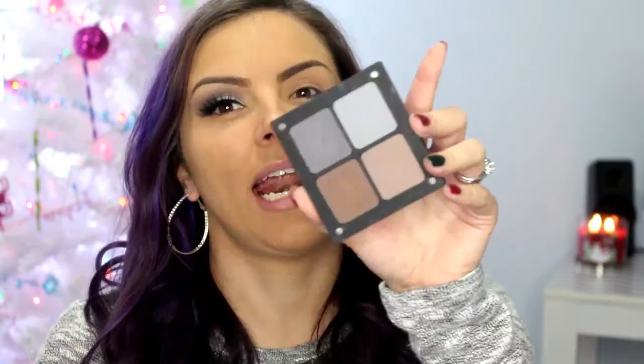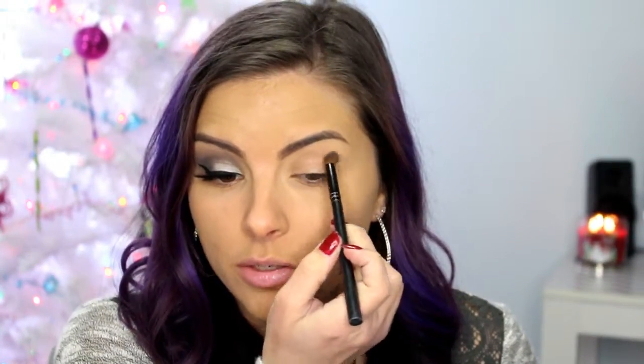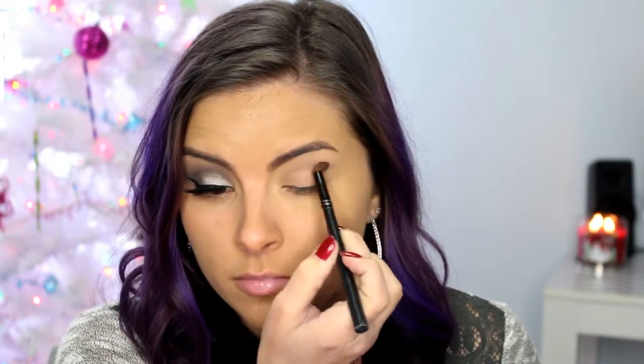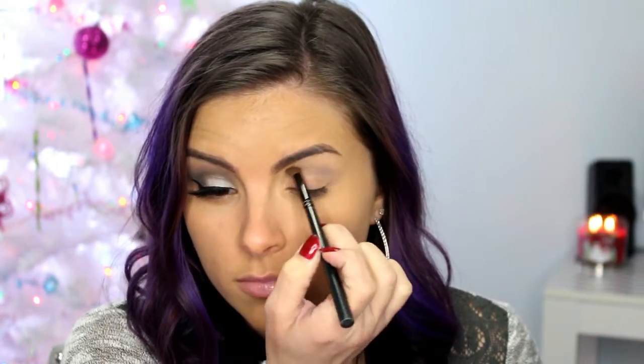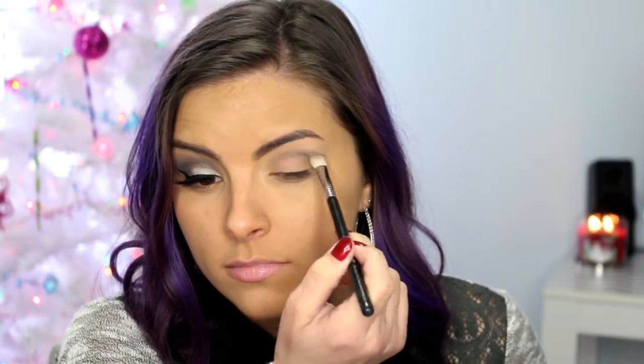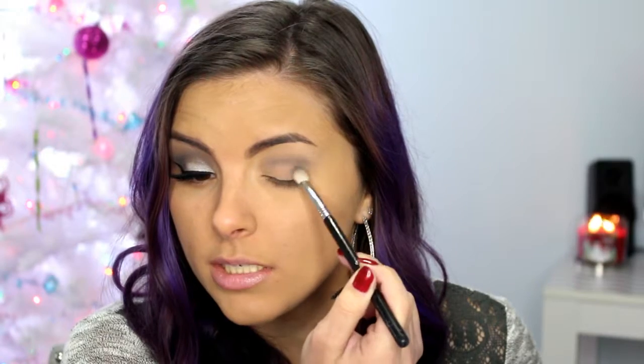You could also use the Naked Smokey Palette or any matte light and dark gray you have. I just haven't used this palette in a while. I'm going to start with this light gray and a fluffy brush — I think I got this one at like Target or something — and I'm just going to place that into the crease and blend it up towards the tail of your brow. Then I'm going on with a smaller fluffy brush, this is the Sigma E25, and that darker gray, and I'm going to place that in the crease as well and bring it down into the outer corner.